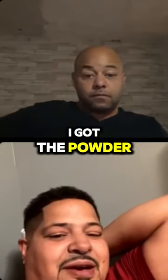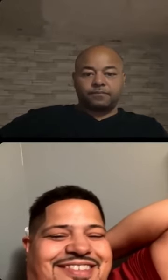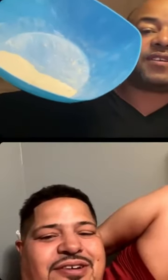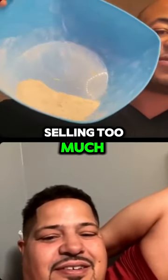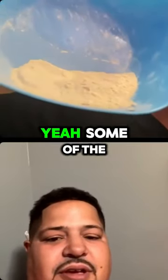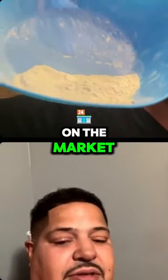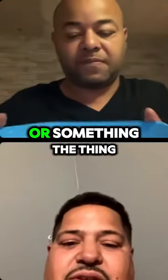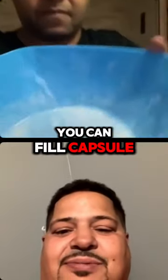If you like the capsules, I got the powder. I'm always trying to sell, I know. This is the powder — it's good powder. Some of the best powder on the market. If you ever got a capsule-filling machine or some of the things that you can fill capsules in.